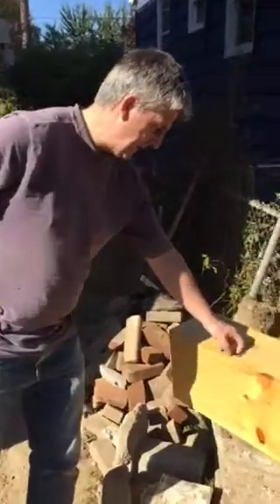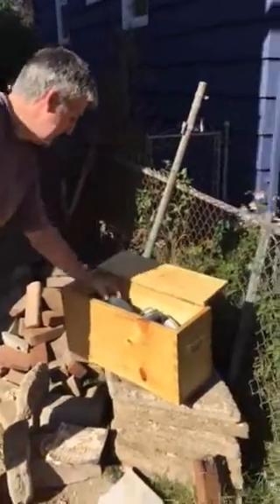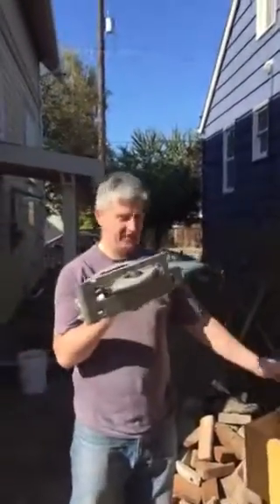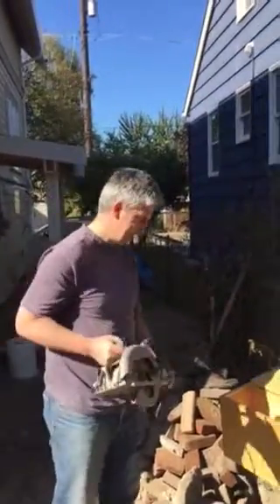But thankfully my old saw worked and it's really simple to take it back out again — just pop it straight up. And there you are. Beautiful. Beautiful job Paul. I approve.